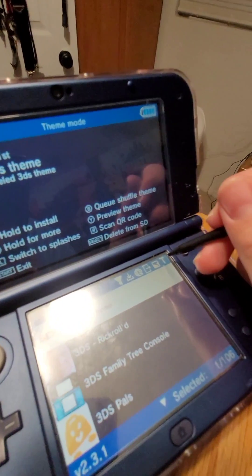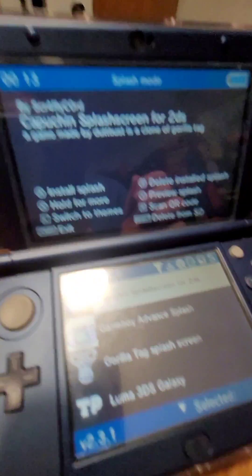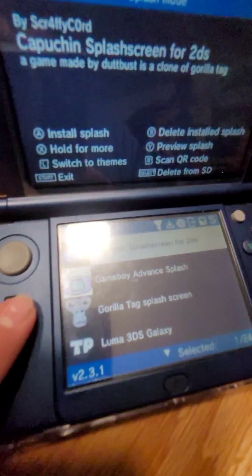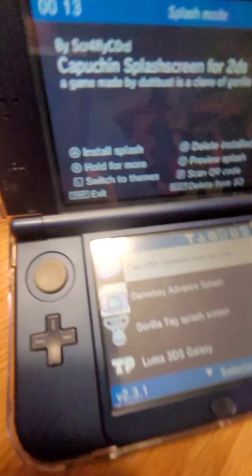When you're in Anenomy, you'll see a T in the top right corner of the touch screen. You want to click that and it'll turn into an S. This will show you all of your splash screens. So then you can scroll down to the one that you want and just press A.